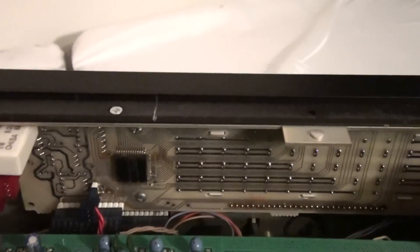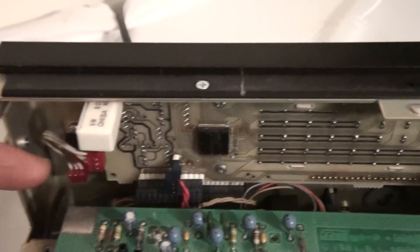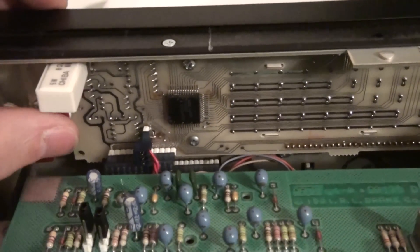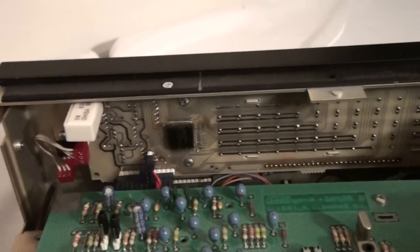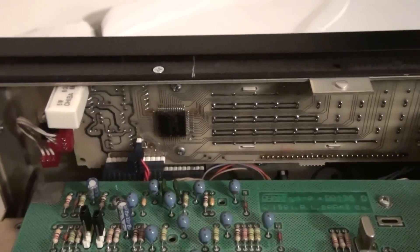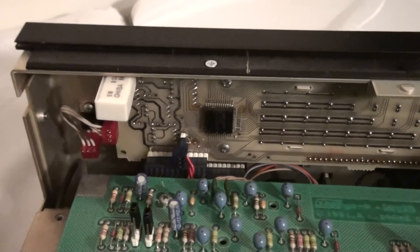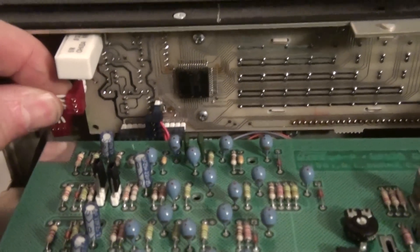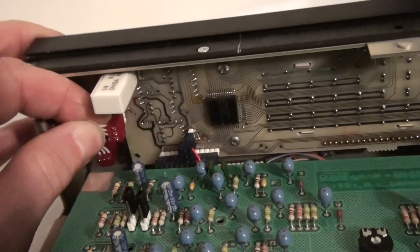When you take a look here at the unit, you can see that there are some connectors, and these connectors can get oxidized over time. Now, according to the repairman at Drake, it is very unusual for a component failure to be the reason for a display to be dim. It's usually that function key inversion, or it is the contacts — specifically this red contact right here.